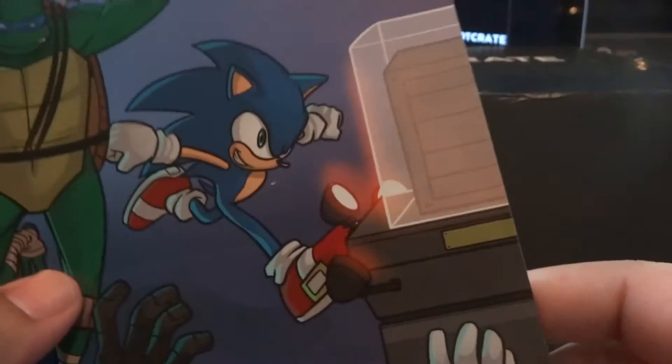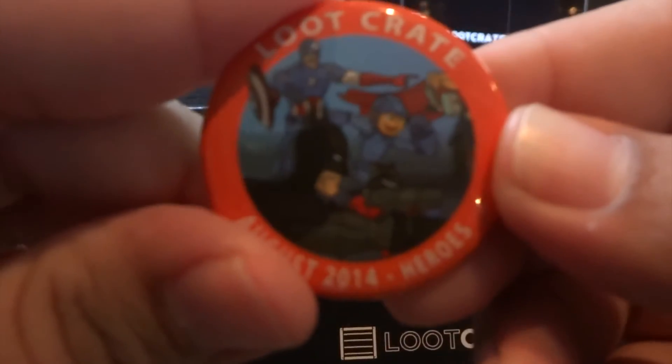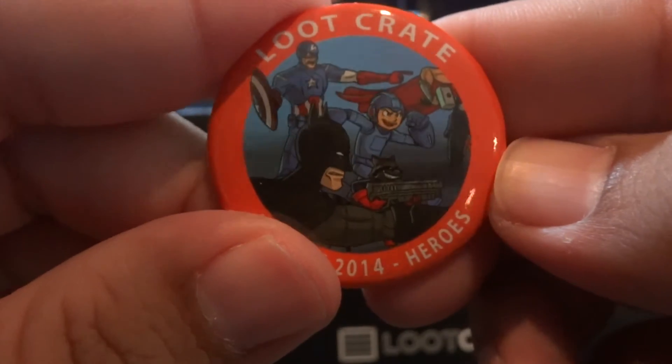And then you got Gauntlet — the classic Gauntlet four-player co-op action gameplay returns in a completely new experience. Battle the endless hordes of foes and fight for your glory. We got some codes back here. Of course there's the button — Heroes. This is nice. Mario. They're all fighting for the Loot Crate. That is beautiful. Captain America, Mega Man, Batman, Thor right there. This is nice.